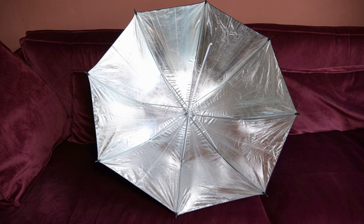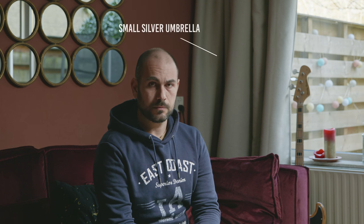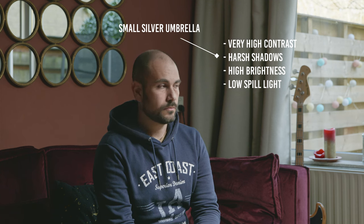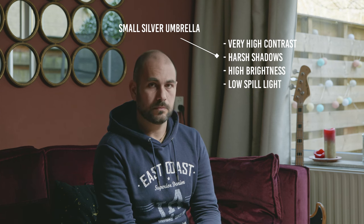The last light diffuser is the cheapest of the four — the small silver umbrella. It's very compact and lightweight, but it generates a pretty harsh and contrasty light. If you're on a low budget, I recommend buying a small umbrella with an internal white reflector, because in that way the light is going to be much smoother and softer.